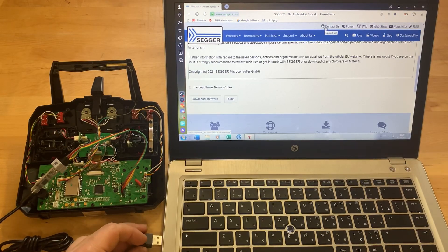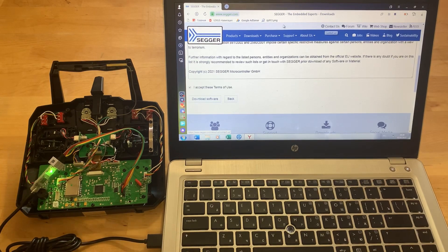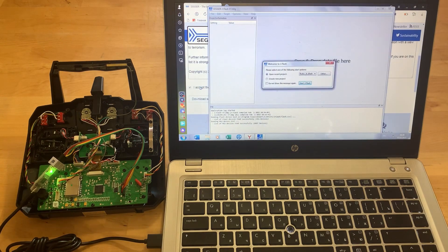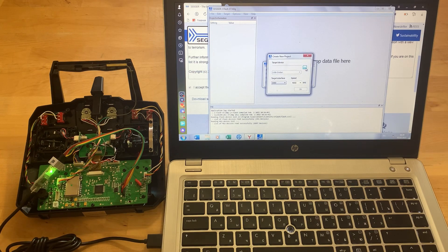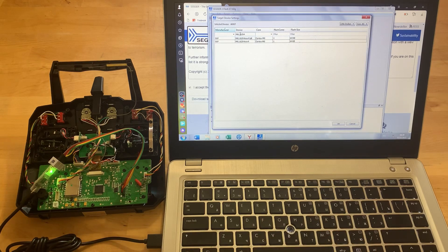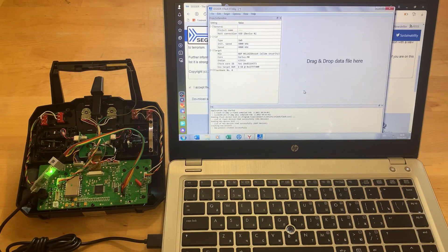Connect the programmer to USB and run the J-Link program. Create a new project and select the processor parameters. The processor is MKL16Z64. Select the firmware for the equipment — this firmware will be available at the link in the description.